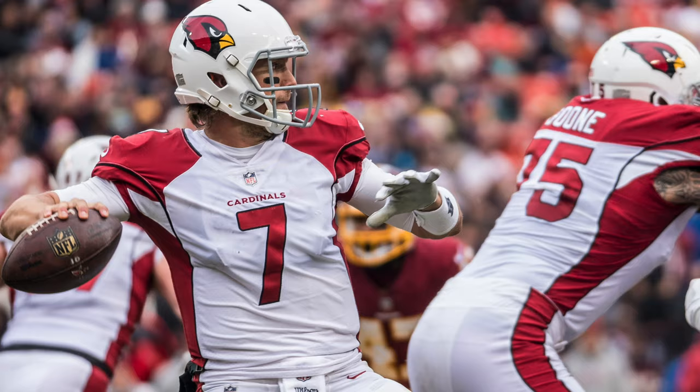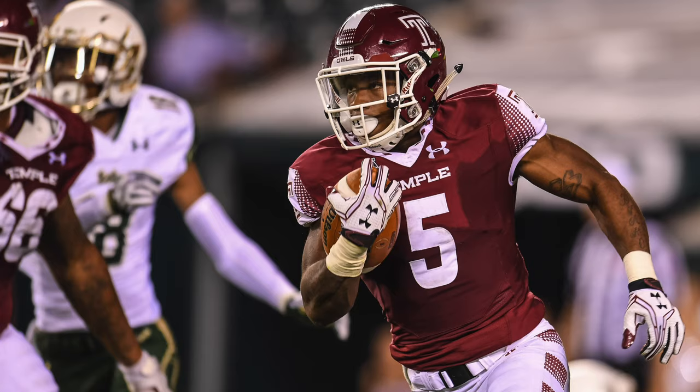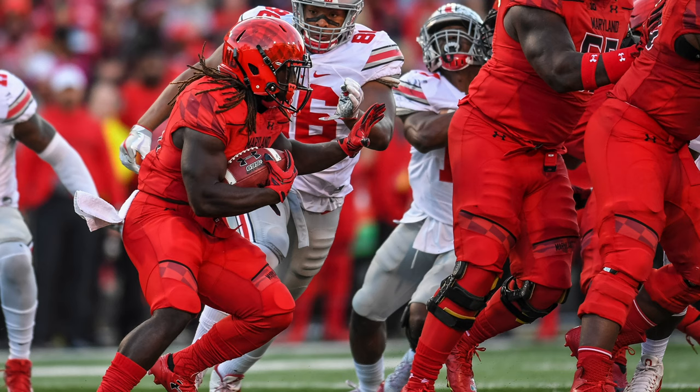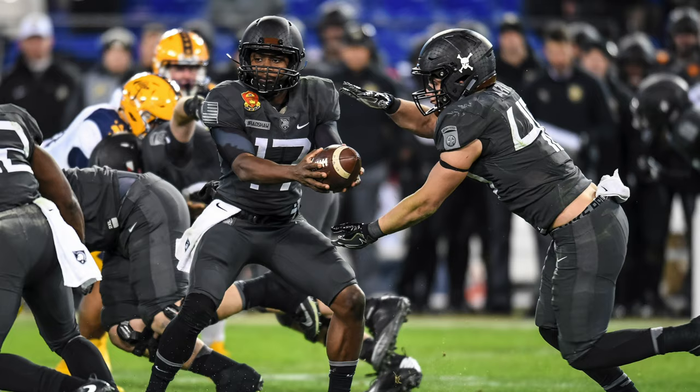Once the ball is kicked off, the first thing I do is focus on the offense. Number one, I want to get good quarterback shots up close — handoffs, dropping back to pass. I also want to get a clean running back shot of him running towards my camera. If he runs away from my camera, I do not release the shutter. I don't spray and pray. I want the action coming at me and I want to be able to see faces.